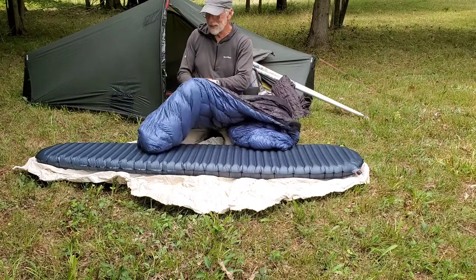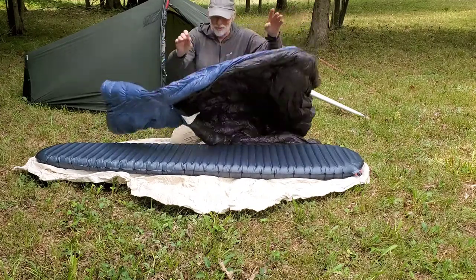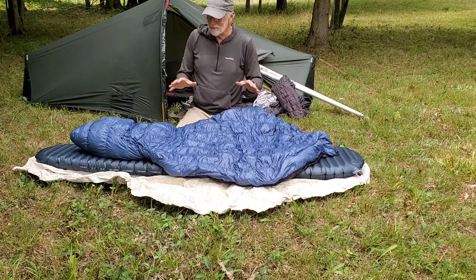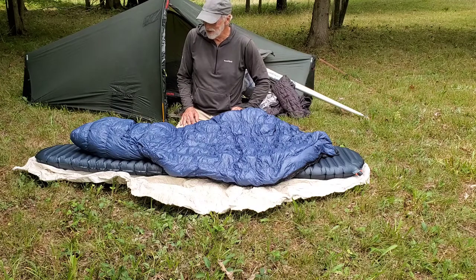I like it because it's got a big foot box. I use it 80% of the time as just a quilt, and that works out very well. The reason I got a really warm one is because you can always take it off, but you can't always put it on. So I usually just sleep with my feet in this foot box.